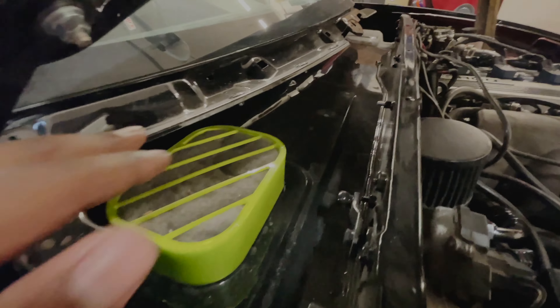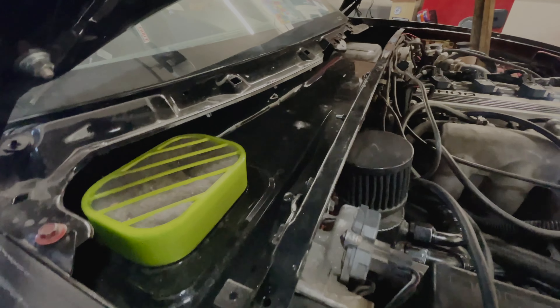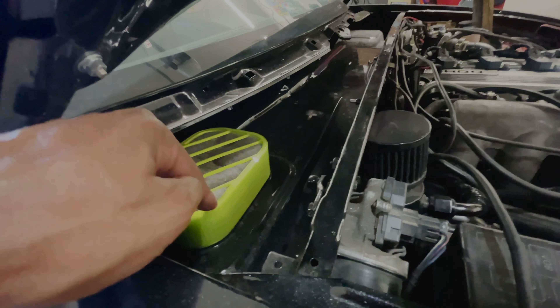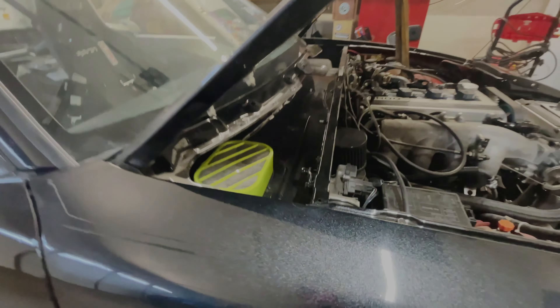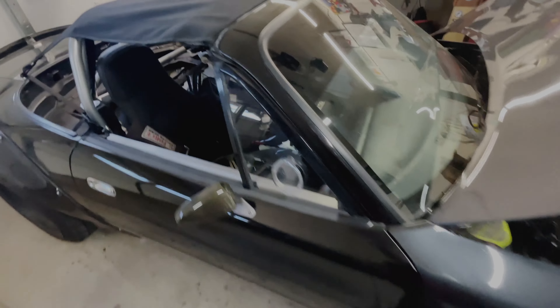I need to put this back on and I need to replace it because mine's broken — unfortunate. This other part works fantastic though. TJ, thank you sir, if you ever see this — thank you for the cover to prevent all that stuff from going inside and getting sucked up by the motor. Beautiful thing.